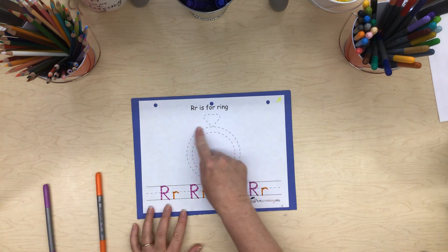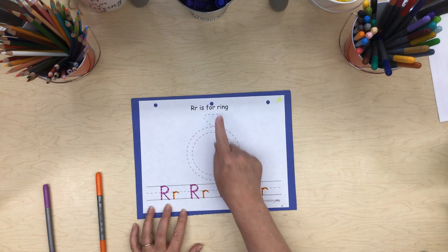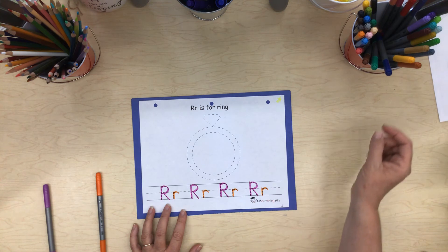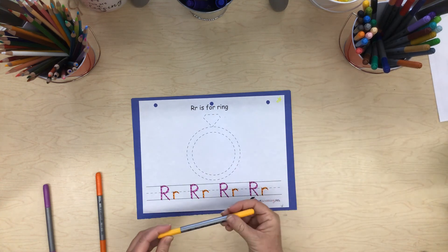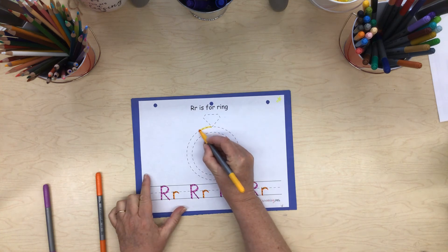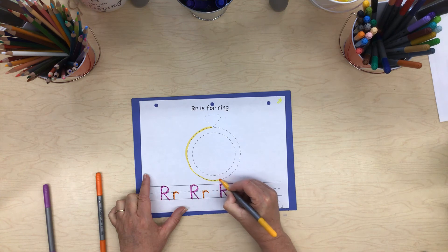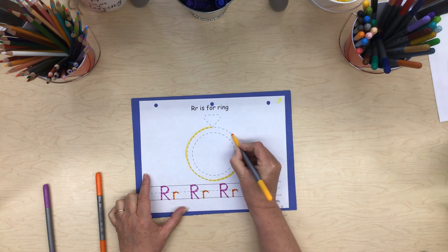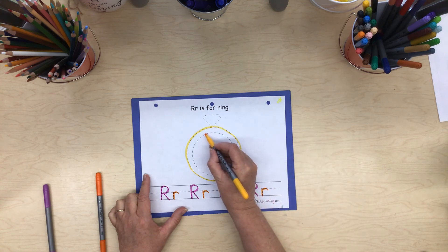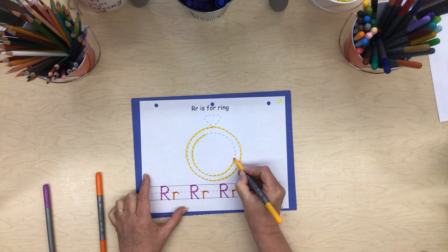And you know, r, r — R is for ring. And rings come in different colors, don't they? A lot of rings are this bright yellow gold color, aren't they? So you can trace carefully using your fine motor skills to stay on the line. Careful, careful — I think I bumped off the line a little. And then here we go around, staying on the line.